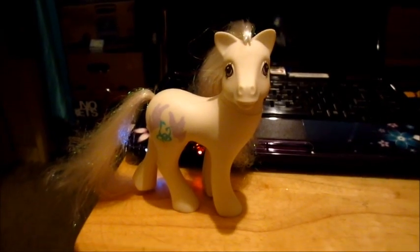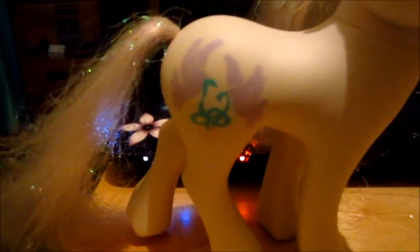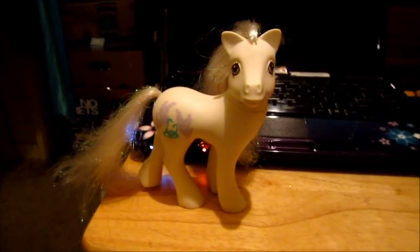Well, hello there, my pretty little pony. Who are you? Looks like wedding planner pony. That's what I'll call you.